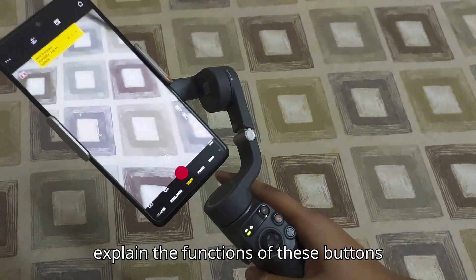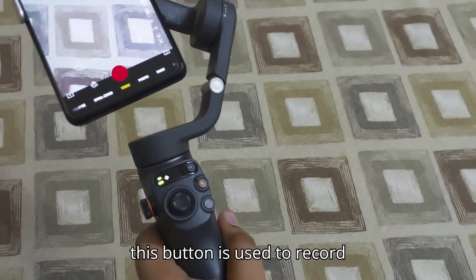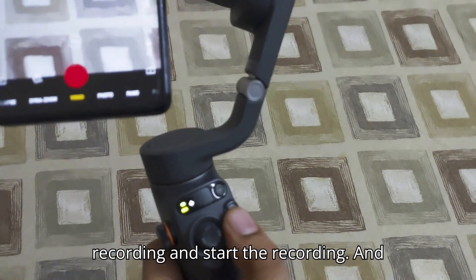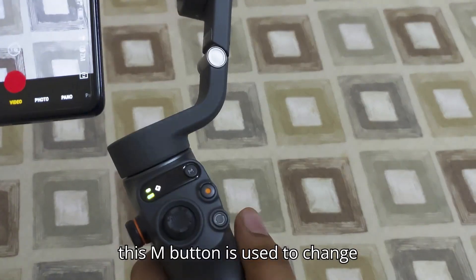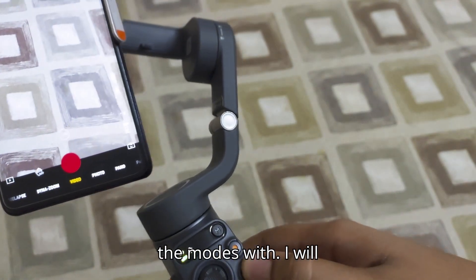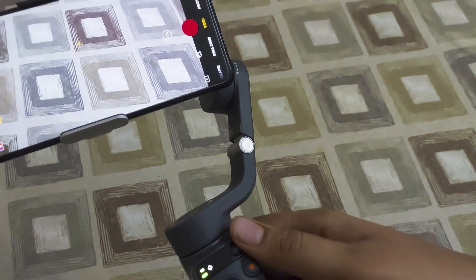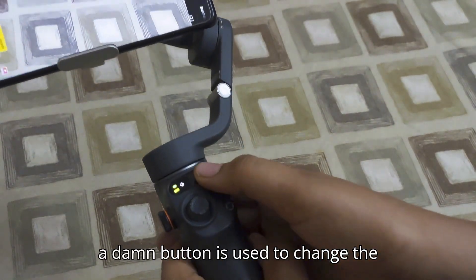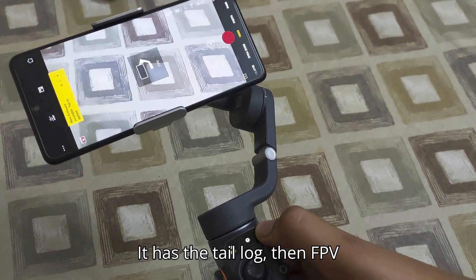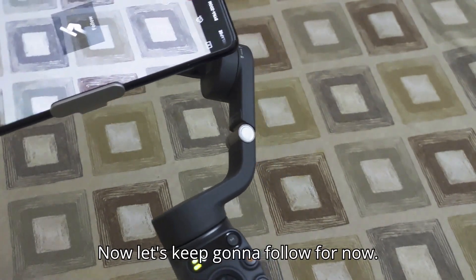I'll explain the functions of these buttons. This button is used to start and stop recording. The M button is used to change modes — right now it's on Follow mode, then there's Tail Log, then FPV mode, and then Spin Shots. Let's keep it on Follow for now.